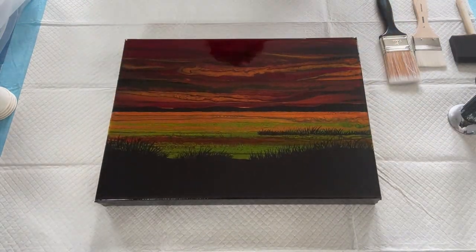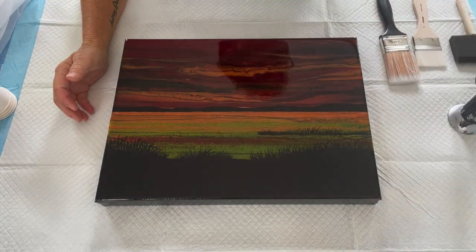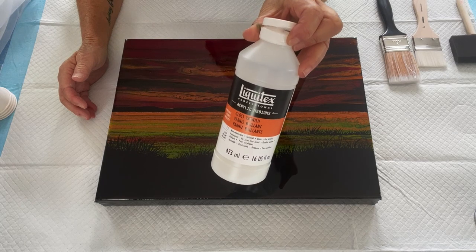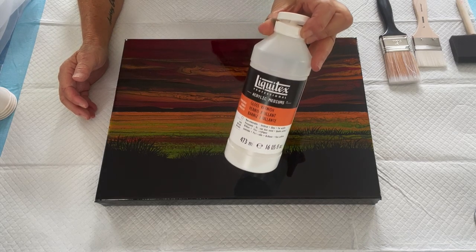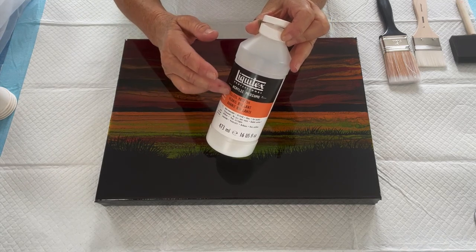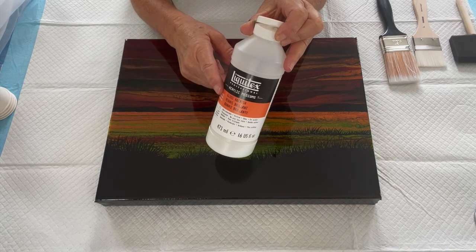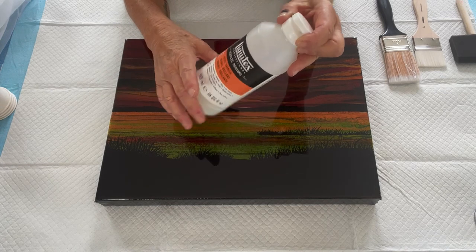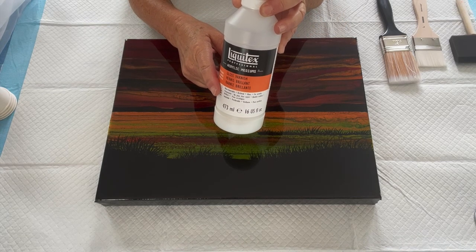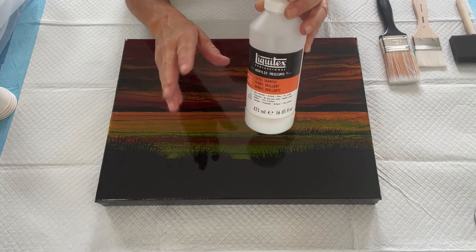This painting shows a gloss finish. When it was dry I put down my isolation coat, waited 24 hours, then came in with high gloss varnish — Liquitex has a high gloss, a regular gloss, a satin, and a matte varnish. So isolation coat first, then high gloss varnish, then 24 hours later a gloss varnish, and 24 hours after that another coat of gloss varnish. It gives it almost a resin effect.